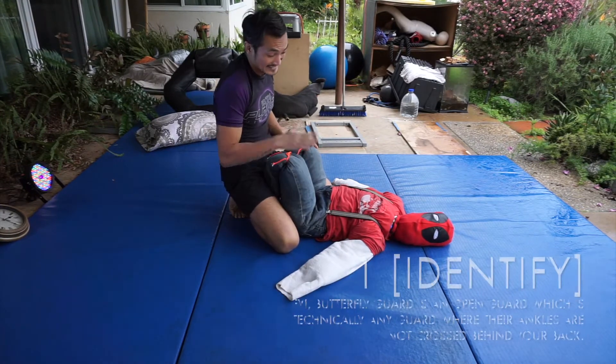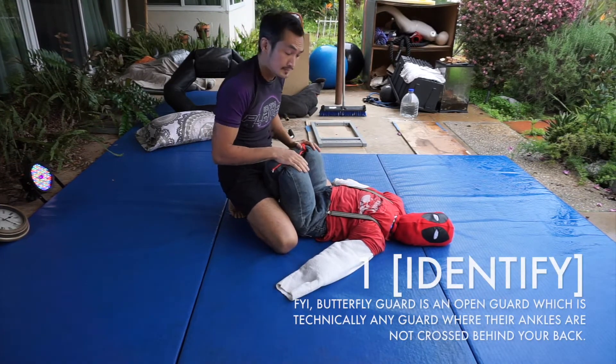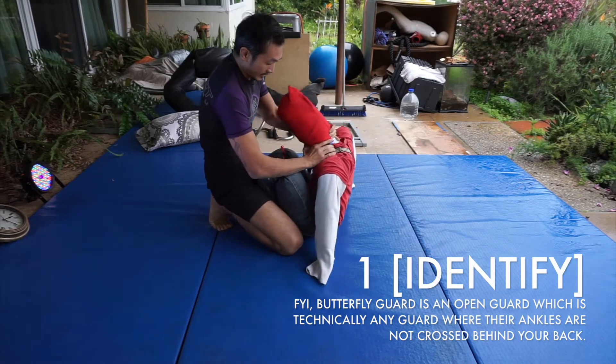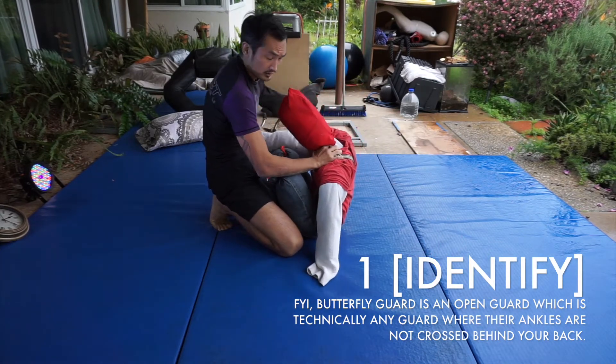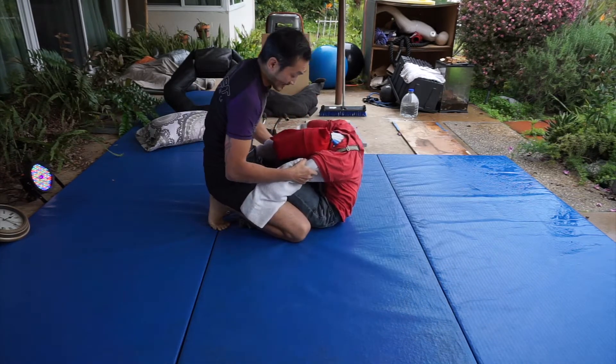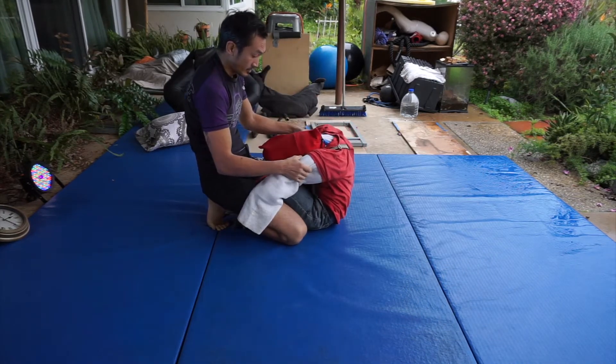So the first thing we got to do is identify what our opponent is doing. We got to do our best to work with the dummy. In this case, he's in his open guard basically like this. Alright, identify that he's in this open guard. That's step one.